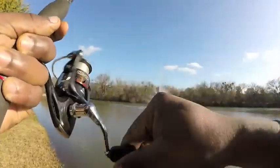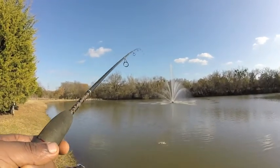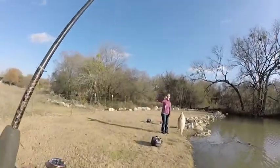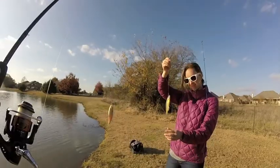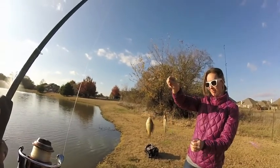Got one. Nice — I'll take them. You want to keep that one? Yeah, I'll throw the other one out. We'll keep these two — mine and hers — and we're going to get ready to get out of here.